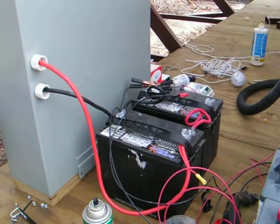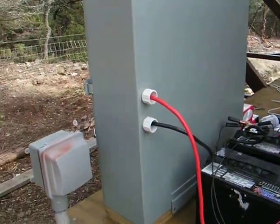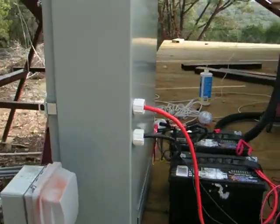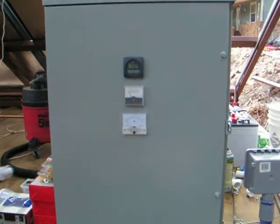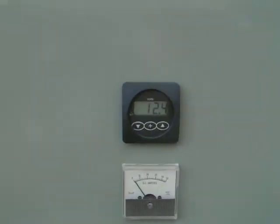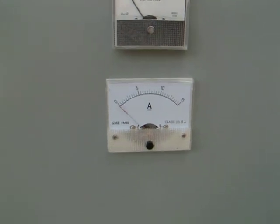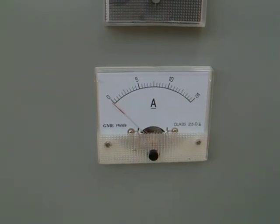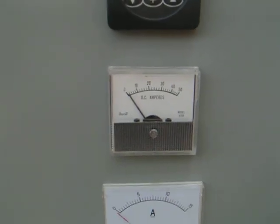There's some temporary batteries over there that I've been using during the testing, and as you can see, I have plus and minus 12 volts going into this control panel, which is feeding an inverter and some other controls. On the face here, I have a digital voltmeter and two amp meters. One is a low amp meter that goes from 0 to 15 amps, and the other goes from 0 to 50 amps.